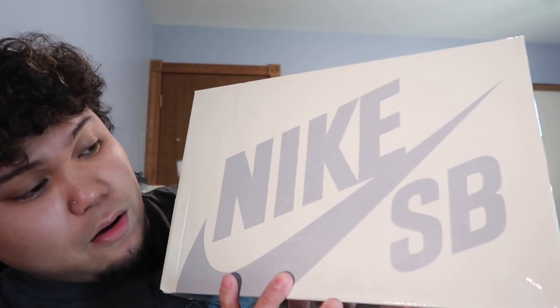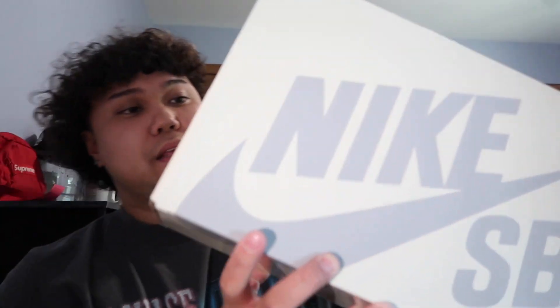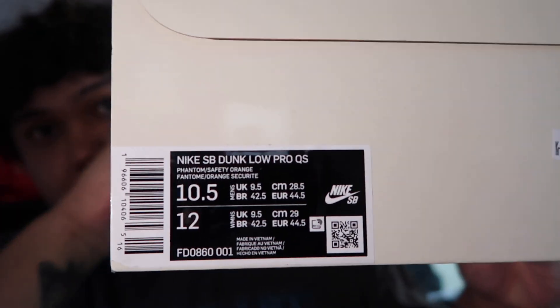We do have a creamish color going on for the box, and here's the size tag — size 10 and a half. The box label reads Phantom Safety Orange. I did get my pair from GOAT, and nothing too crazy with the box — it's not that rainbow color one anymore. Opening it up, you get the GOAT authentication sticker, which is somewhere in the box.